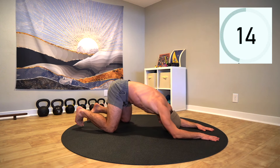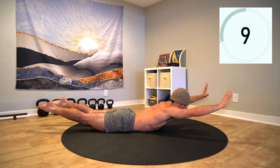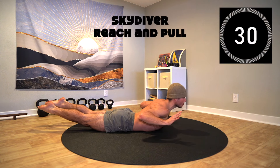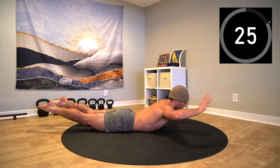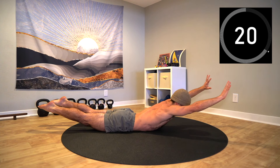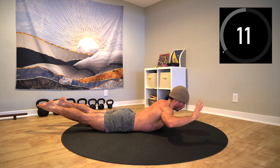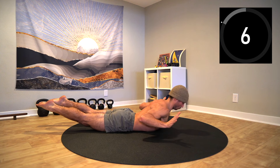Rest and completely relax on your belly for a breath or two. We'll be going into the skydiver reach and pull next. Lift into the skydiver — inhale and drive the elbows back as if you pulled a bar to your chest, then exhale and reach the arms overhead while maintaining stability through the torso. Inhale as you pull back through the elbows and exhale as you reach the hands overhead. Maintain extension through the back line of the body and continue to tap into your center with each breath.